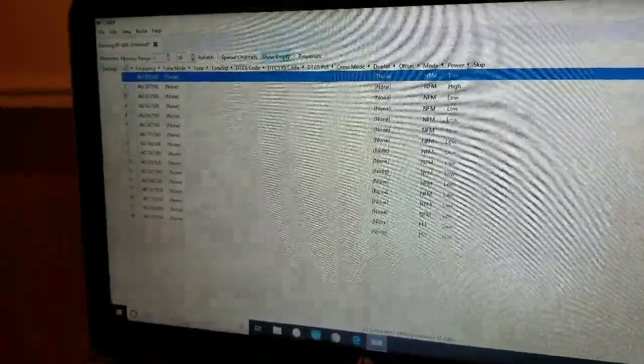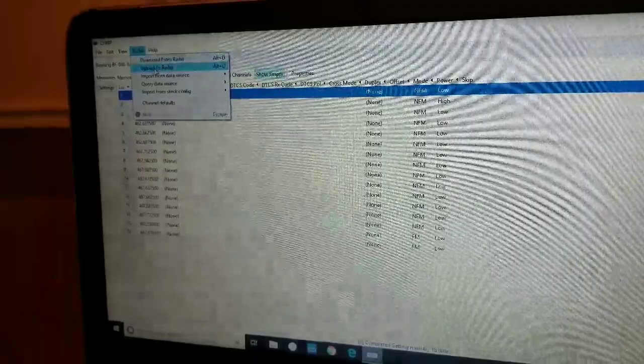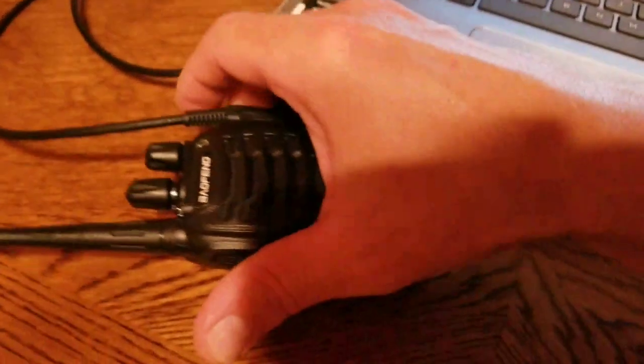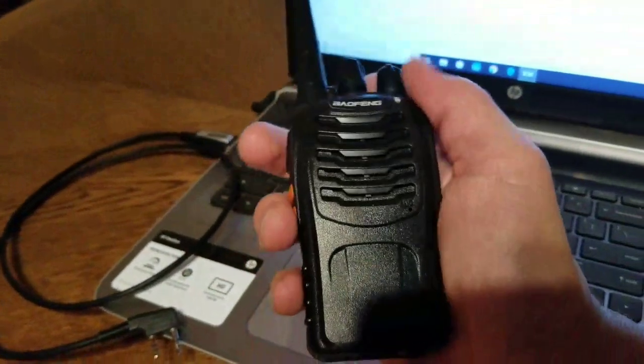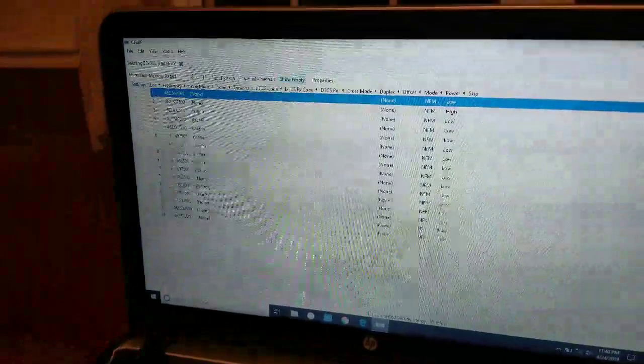That's pretty much it. I may adjust settings a little bit differently, but just to show you what you do next: go ahead and upload to the radio, hit OK, and it's a done deal. Now we're ready to disconnect — I usually turn it off first, then disconnect. Radio programmed. You'll program your other radio the same way and you'll be able to communicate with one another. If you have any questions or comments, hit it up in the comment box. Thanks for watching.